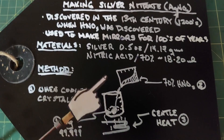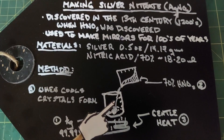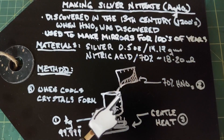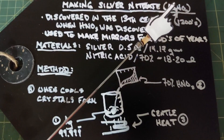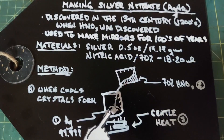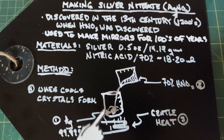Nitrogen dioxide will be formed — that brown gas, which is rather toxic — so you need to do this under a fume hood or outdoors. Once your silver has completely dissolved, you want to let it cool and crystals of silver nitrate will form automatically. When that's done you really need to wait out the evaporation of the rest of the liquid in the solution, and then break up your silver nitrate crystals.